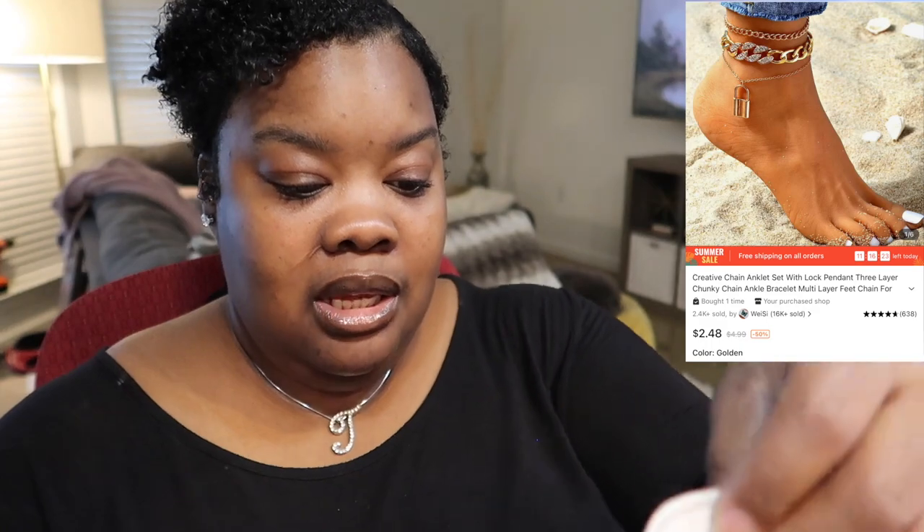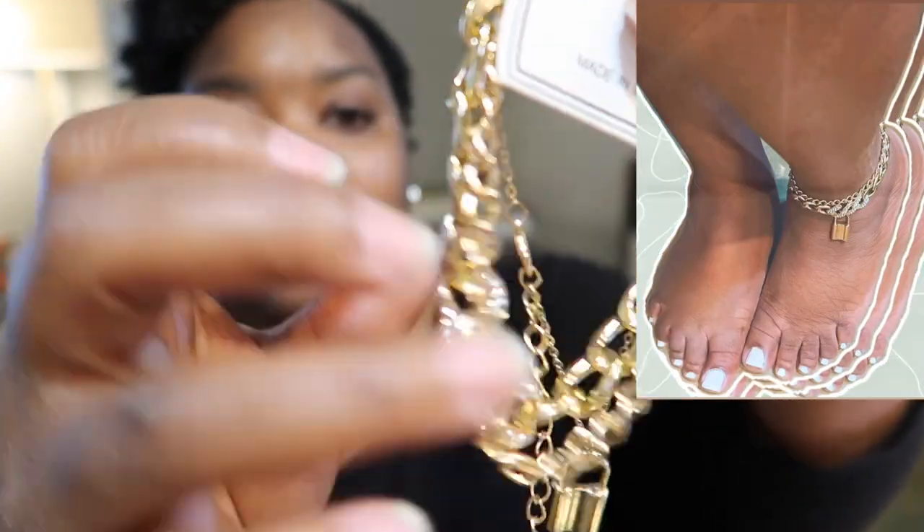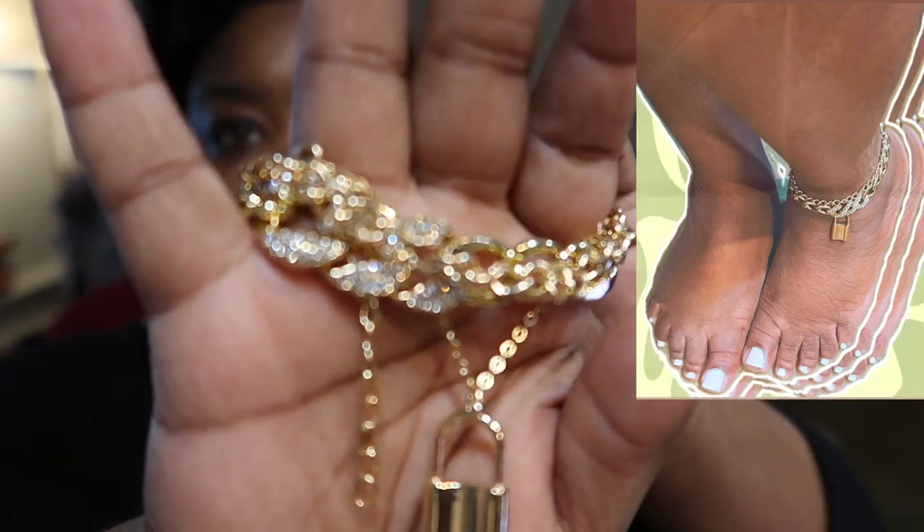The third item I'm going to save for last because it was only $2.98 and I don't want to be disappointed if it doesn't look like the site. The next thing is a creative chain anklet set with lock pendant, three-layer. This is the picture — it's a really cute chunky set — and honestly it looks just like the picture. There's the little locket. These are so cute — I love it so far.